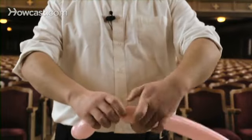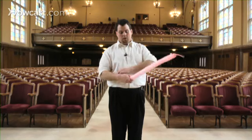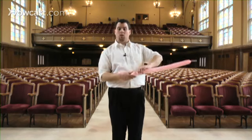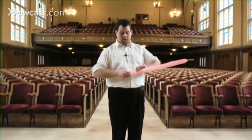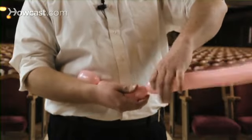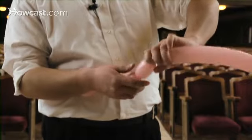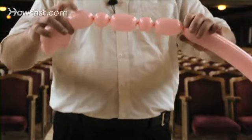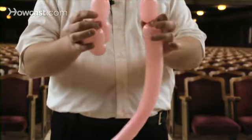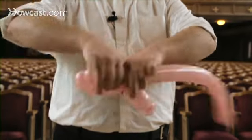Now we're going to make another two inch bubble, pinch and twist. Another one inch bubble, pinch and twist. Now we'll do another two inch bubble, again holding against the side of your body to make sure it stays in place. Another one inch bubble, and another two inch bubble. Now, with that first bubble and the last bubble, you fold it in half and you lock them together like so.